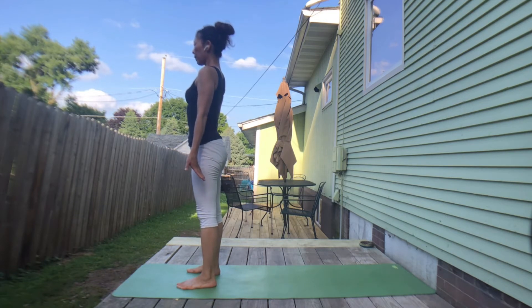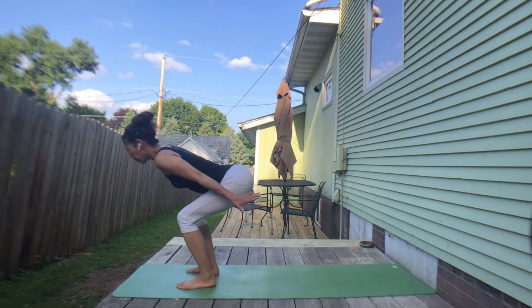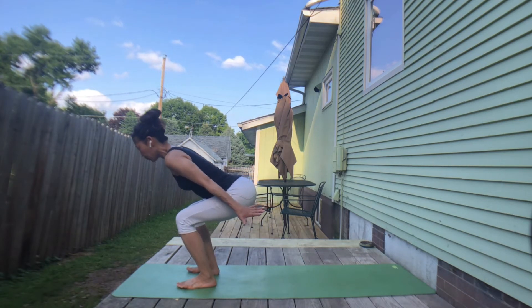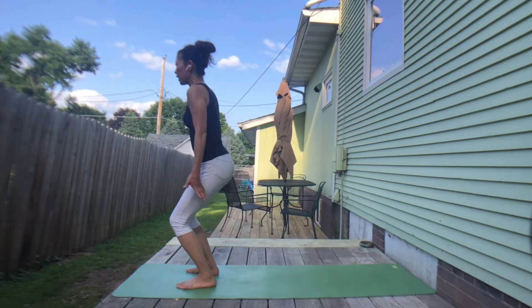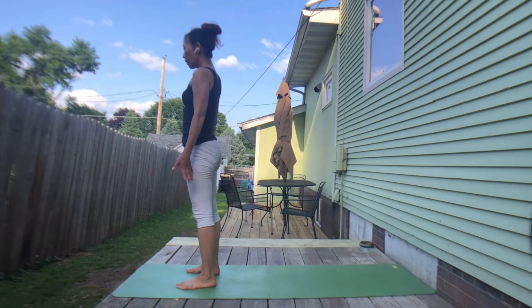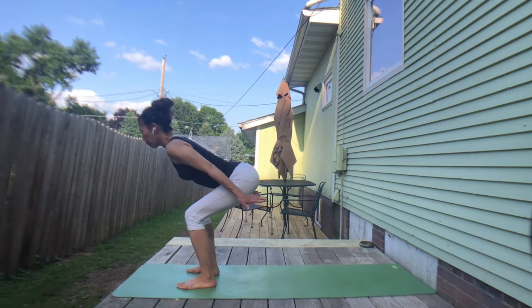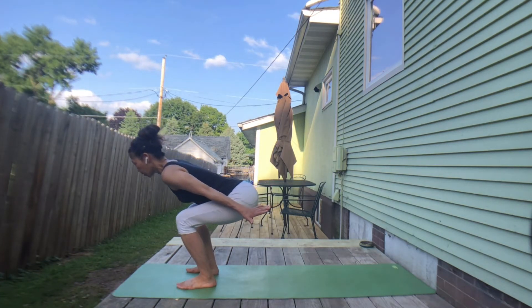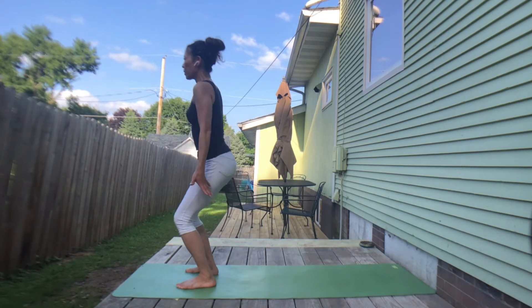Take a deep breath in. Exhale, halfway up. Inhale, chest forward. Exhale, sink your hips deeper — keep your chin tucked. Inhale, lift your spine without rounding. Exhale, slowly straighten both legs to mountain pose. Exhale, sit lower. Again, without rounding your spine. Inhale, lift your spine. Exhale, straighten both legs.